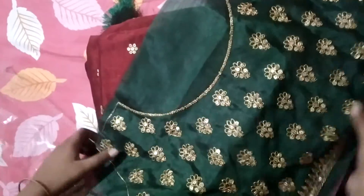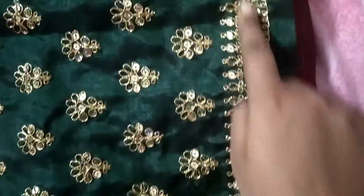This is the back. Now you can see here — the border. You can see the border. There is sequence and thread work. Here you can see another border.